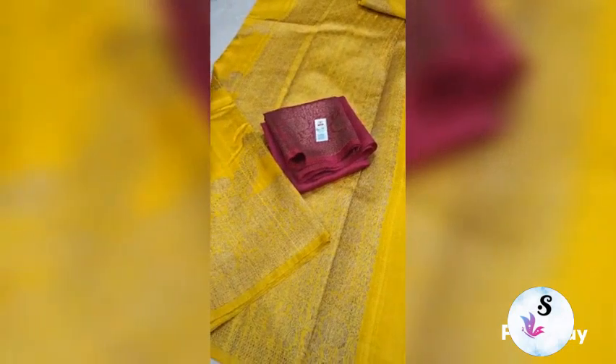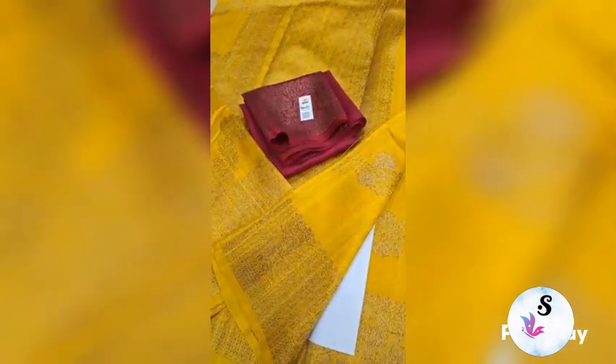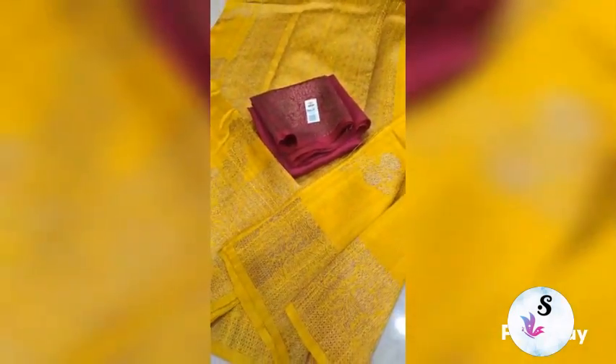The Pallu and Blouse Piece is in Deep Rani Pink shade. Starting to end, you will get these motifs in Leheriya Pattern — from starting to end, these motifs will come throughout.